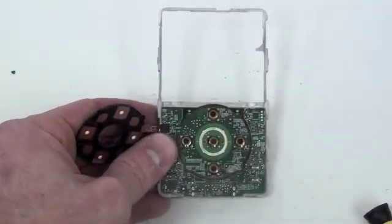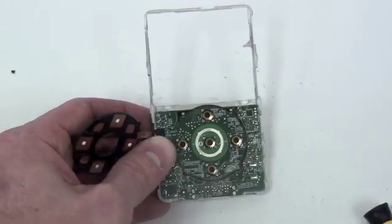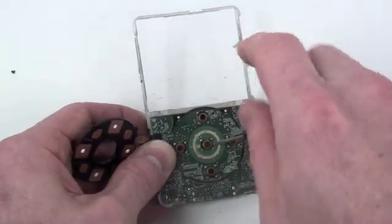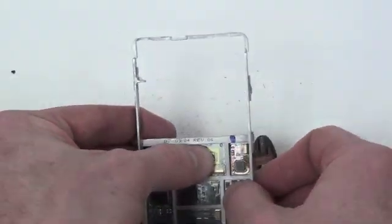Now to remove the logic board, there are two small Phillips screws located here. Once those are removed, flip over the logic board and gently press on it to remove it.